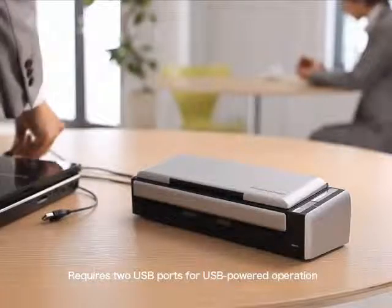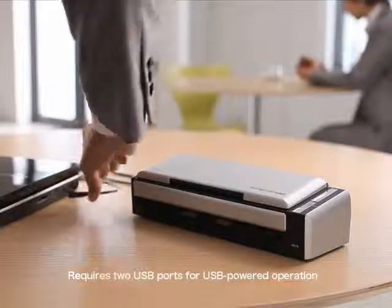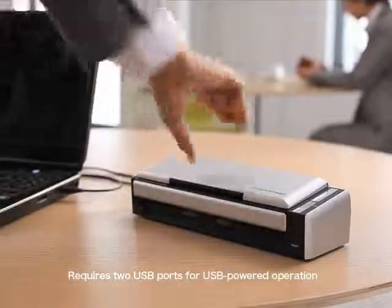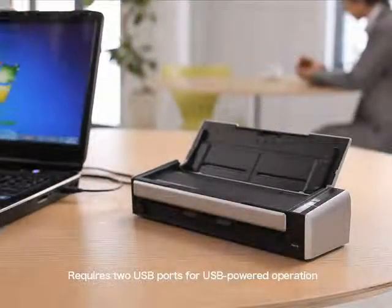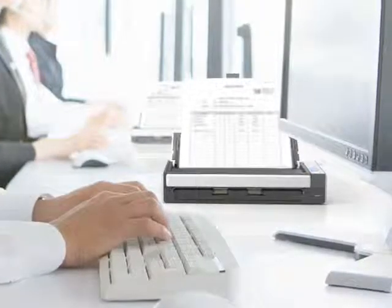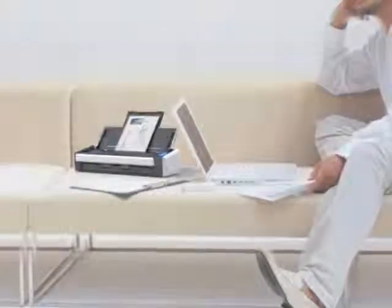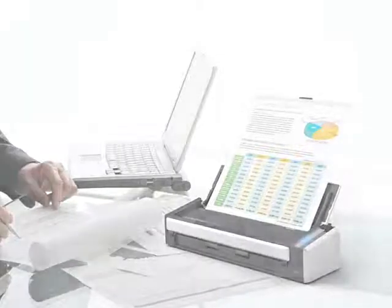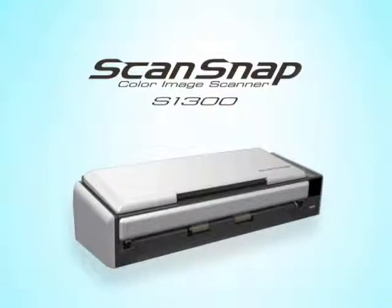The S1300 can also run on USB bus power, making it perfect for when you are out on business. One-touch easy scanning, speedy performance — your one essential office tool. Presenting the compact personal document scanner, the ScanSnap S1300.